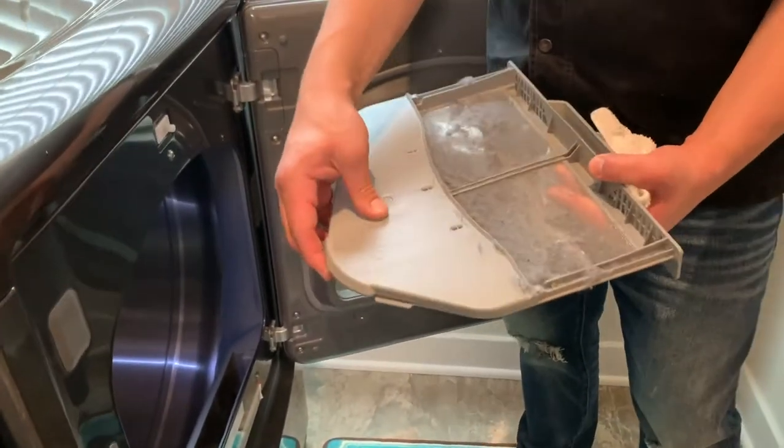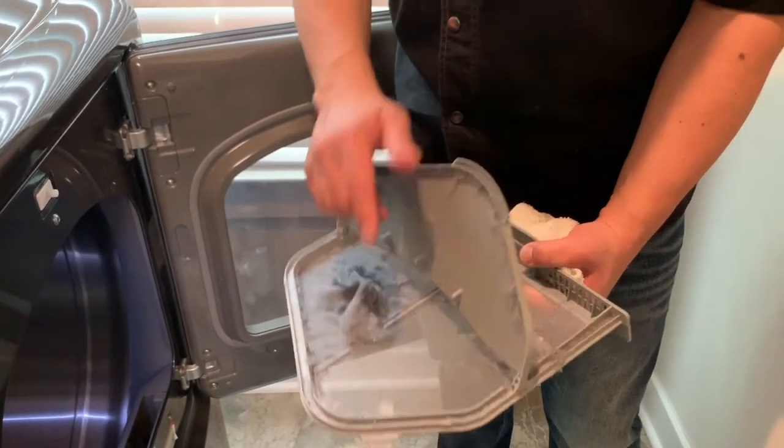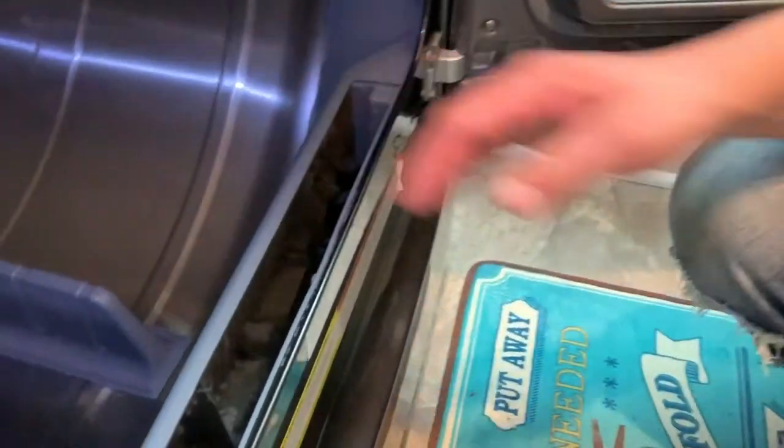These guys are different from make and model, but you want to just pick up all of this lint, all the fine particles. But let's take it one step further — you want to get all in right in here. See this? You just want to vacuum it and get all this stuff out too.